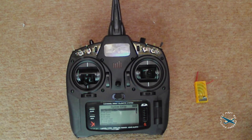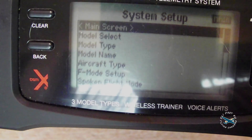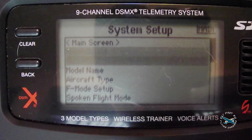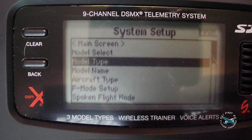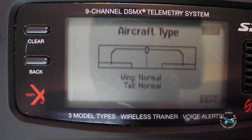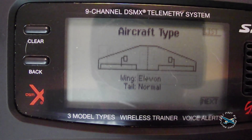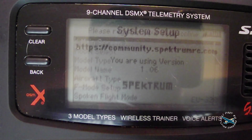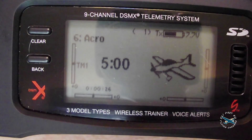For the next stage we need to get our radio and receiver ready. I am using my Spectrum radio with an orange RX receiver. Before binding, make sure you have the correct setup in your radio. Go into model type, select airplane, then go into aircraft type and scroll to Elevon mixing — select that. Now we are set up with our plane in Elevon mixing mode.